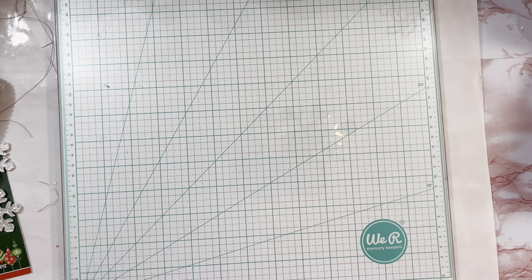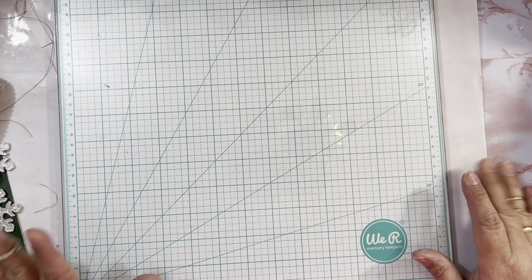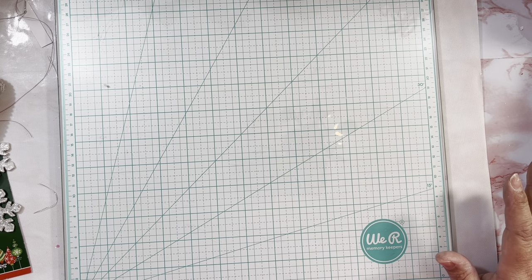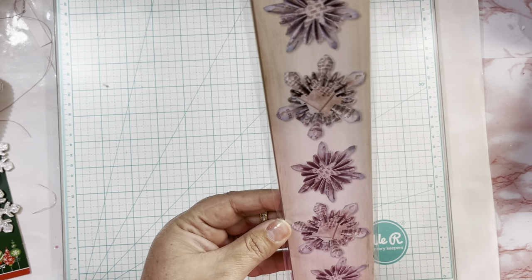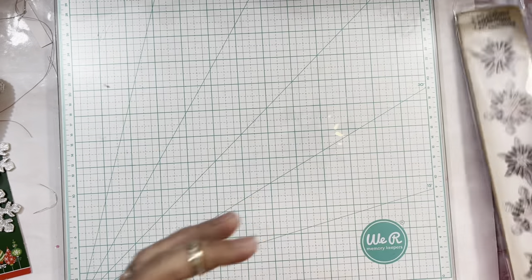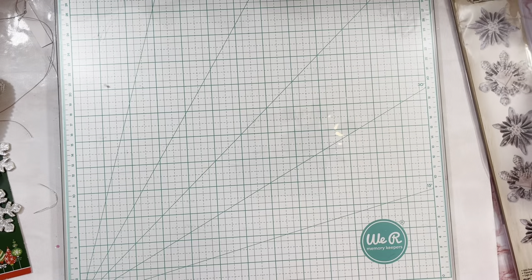Hello everybody, welcome back to Pink Crafty World! Today I have a very small project for you guys. I created a cute project using my Cricut machine and also using a die — one of my C6 dies from Tim Holtz. It's this one here — it's super beautiful — these snowflake rosettes. I love them.